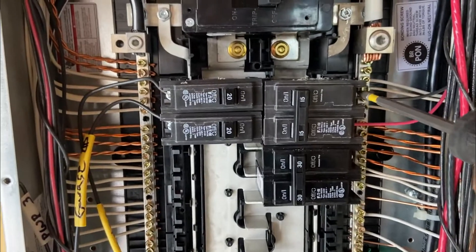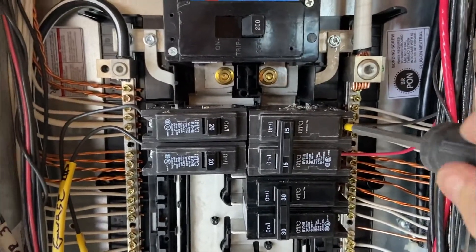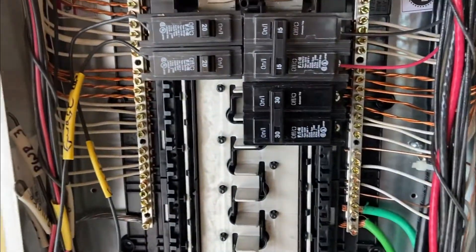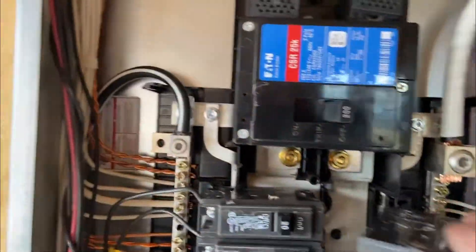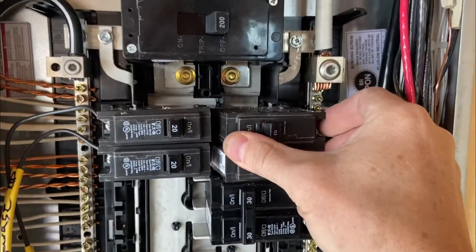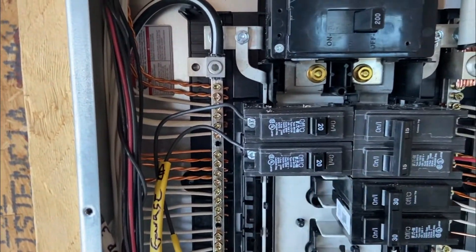Tighten it down — it should be really snug. There is a torque specification in the back of the code book, but you just want it really snug without over-tightening — that's the reason for a torque spec. After that, give it a good pull to check it. To install the breaker, just put some pressure and it pops right in — the locks on the back side of the breaker lock in. You'll feel it snap in. This breaker hasn't been reset because we have no power to this panel at all.